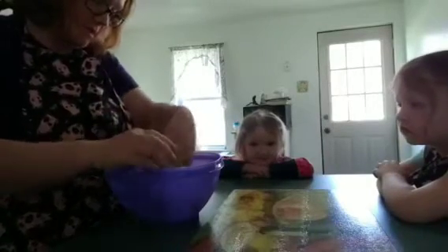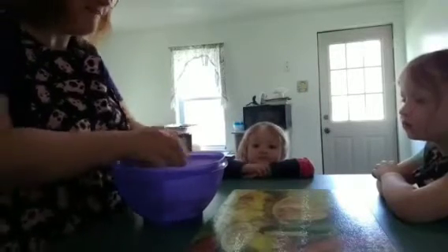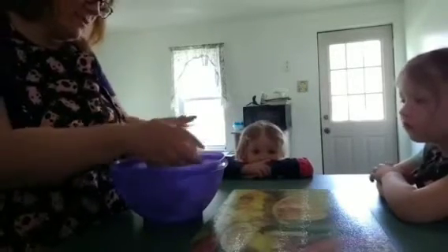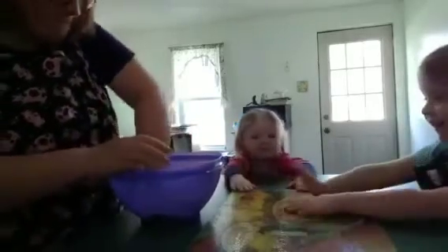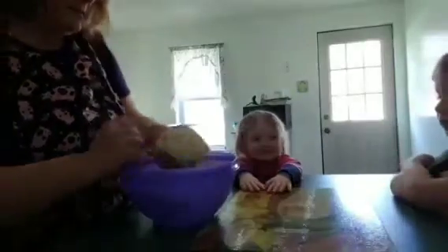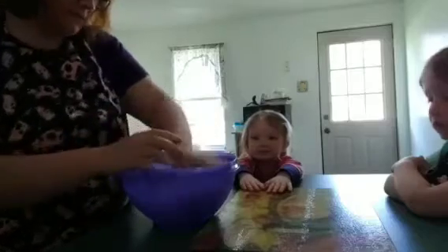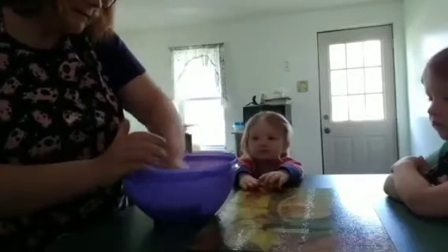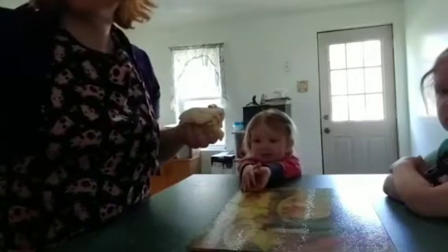I'm doing this slowly, sorry, because it's a lot harder than I thought it was going to be. You'd think coming out of the microwave it's hot — she shouldn't be touching that. Okay, I think I got all the powders mixed in.